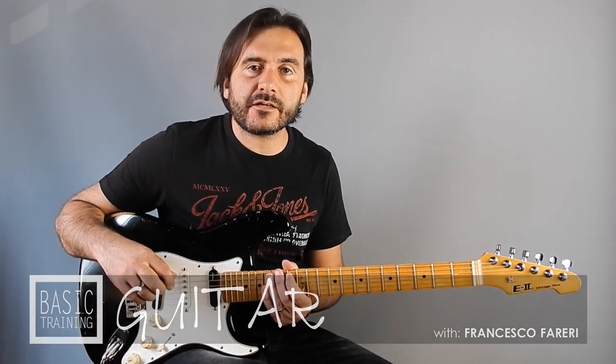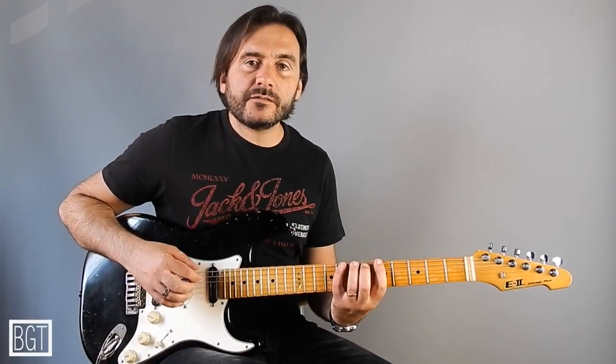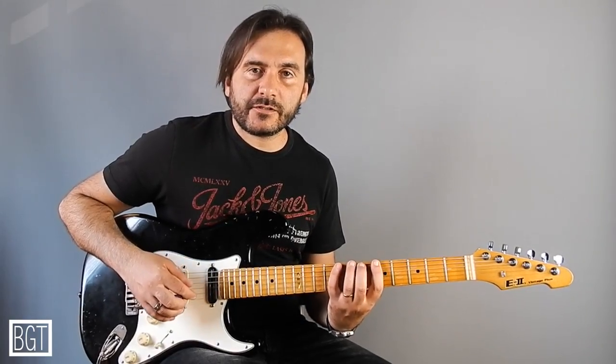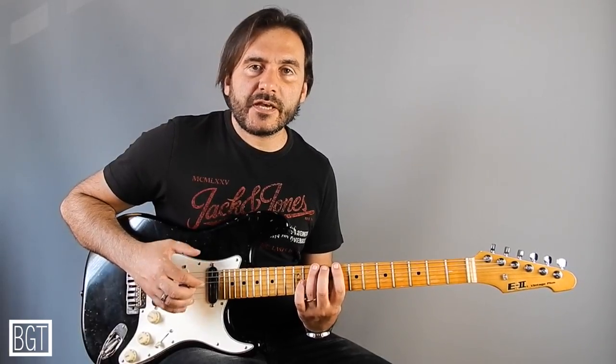Hello, this is Francesco Ferreri and welcome to Basic Guitar Training. In this new lesson I would like to show you a pattern that we can mix the first shape of your A minor pentatonic scale with your second shape of your A minor pentatonic scale.